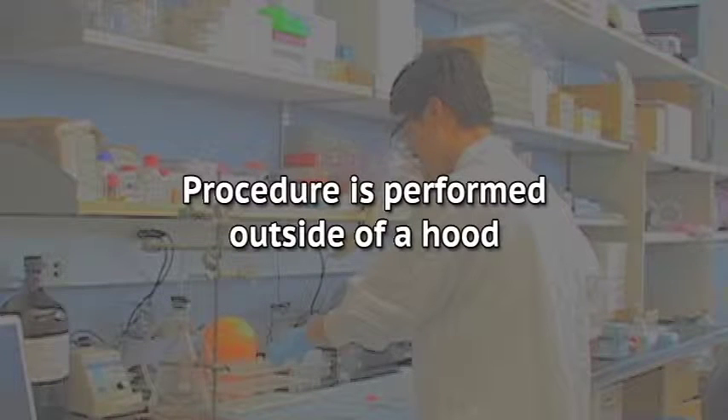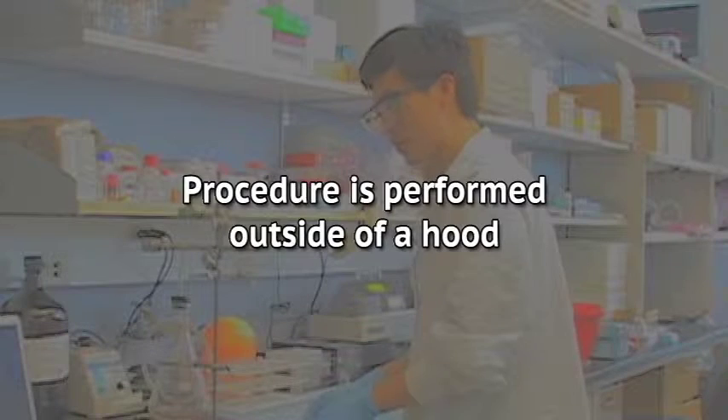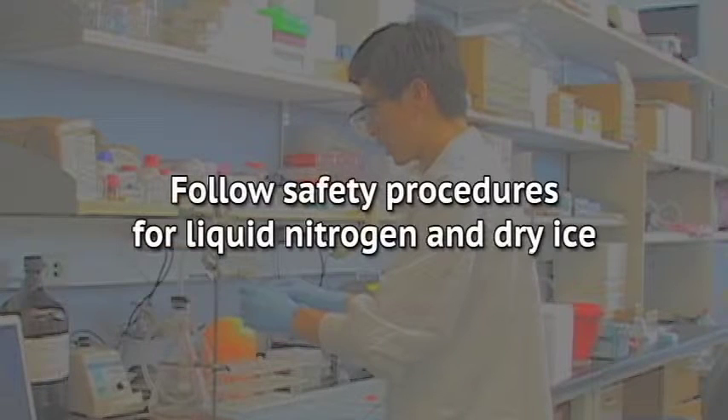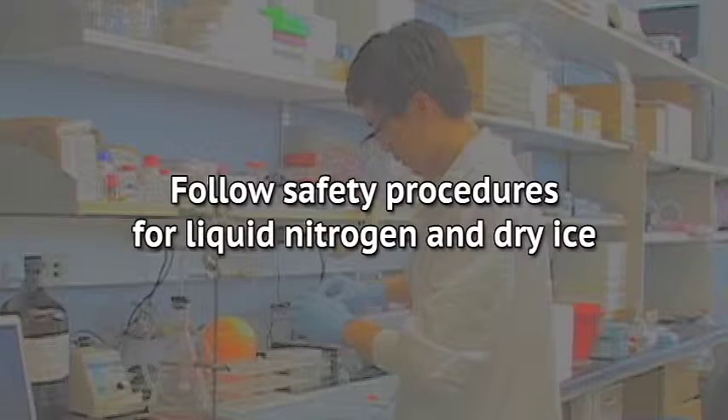These steps are best carried out outside of a cell hood, as the short duration of the procedure ensures that contamination from the non-sterile environment will not significantly affect the cell metabolome. As this procedure uses liquid nitrogen and dry ice, all proper safety precautions should be taken when performing these steps.